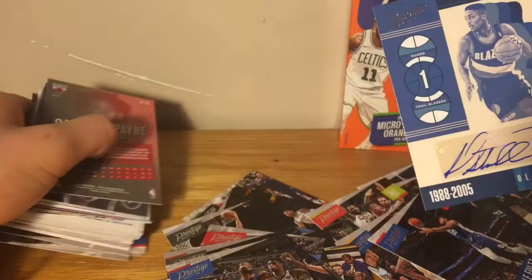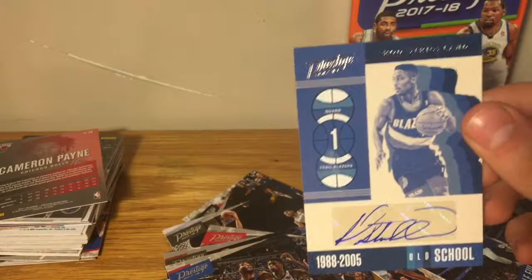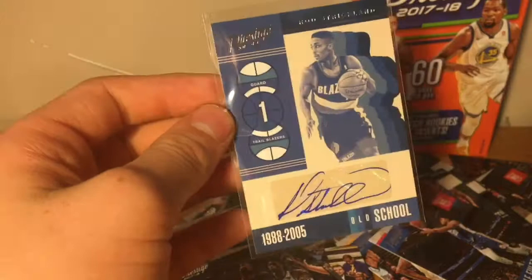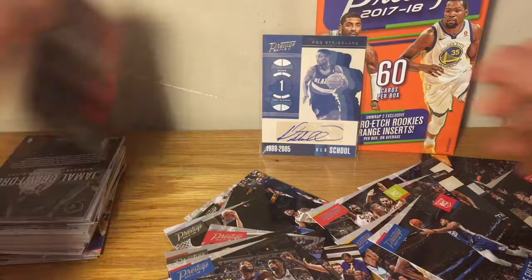Oh my God — old school signatures! Rod Strickland for the Trailblazers. Look at that, we hit an autograph! Never pulled one out of a hanger box before. Rod Strickland, old school signatures — that just made my day!